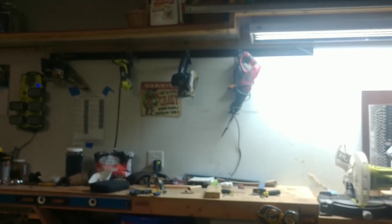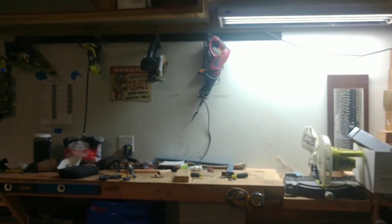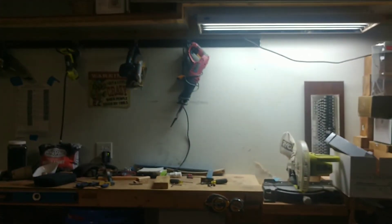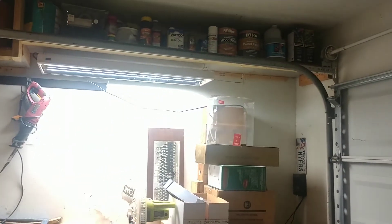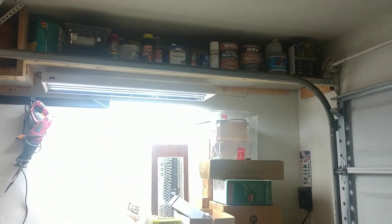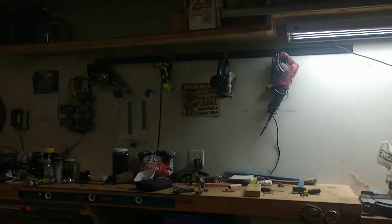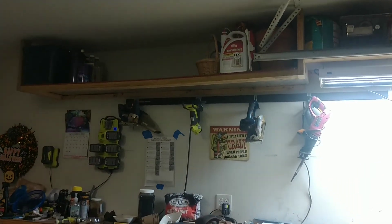It turned out pretty good — I'm happy with it. Still got a lot of work to do in terms of cleanliness, but using scraps this project really didn't cost me a dime, except about three hours of my time — probably could have done it faster if I wasn't focused on recording. If you like this, give it a like, subscribe if you want to see more videos like this, and feel free to comment with videos you'd like to see in the future. Thanks.